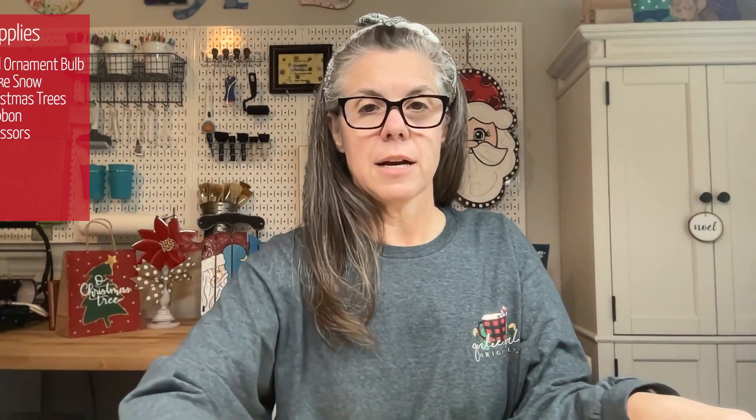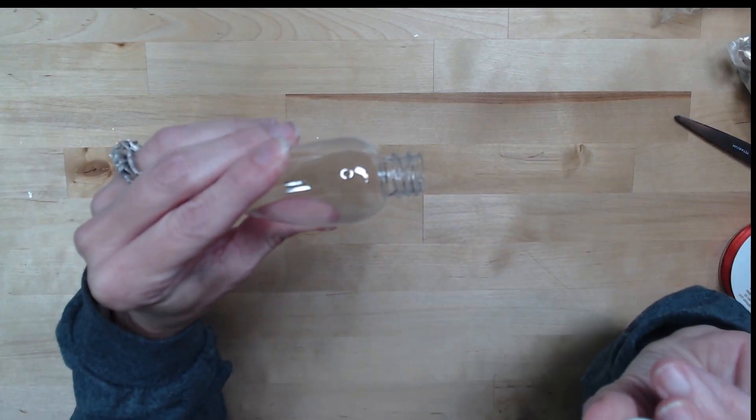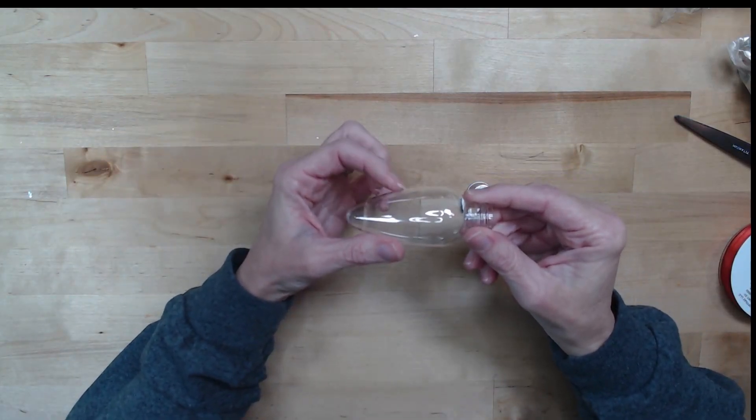To get started I'm going to get my ornament here and I'm going to take the lid off — the topper — just unscrew that. And then I'm going to fill it about halfway with the fake snow.